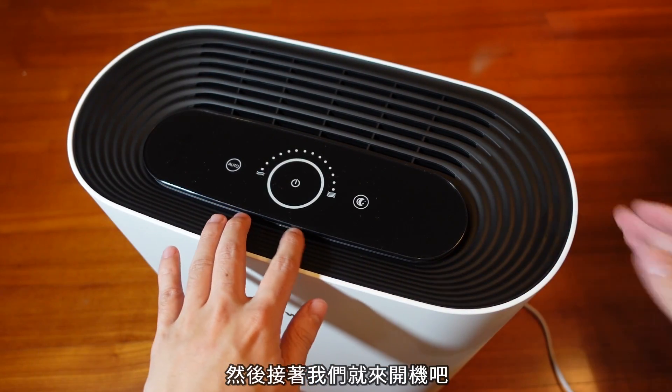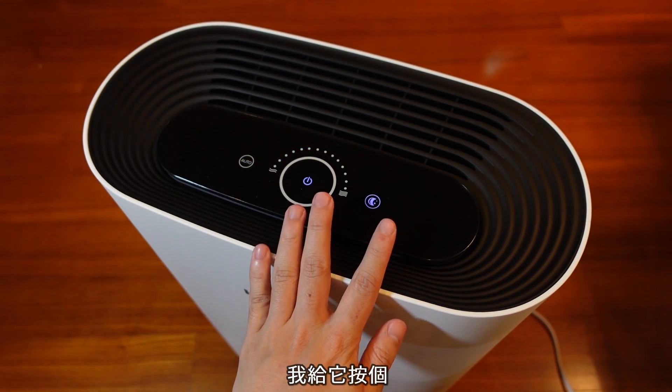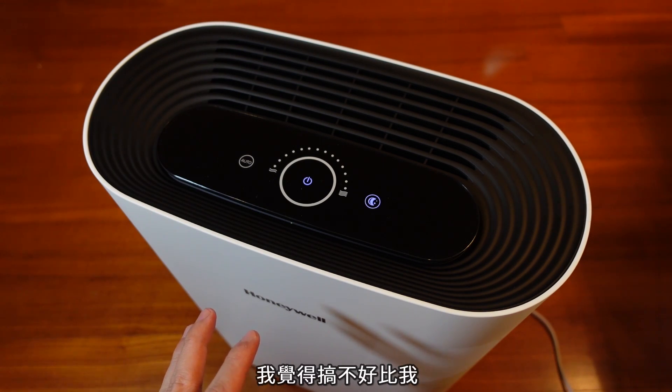我们就来开机吧，看看会有什么——亮了哦！开始了耶！哇，我给它按个——其实它的噪音真的满低的耶，不知道麦克风会不会收到，我觉得搞不好比我那盏灯的风扇还安静。